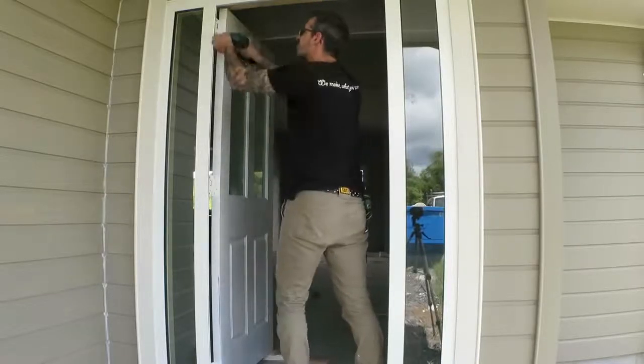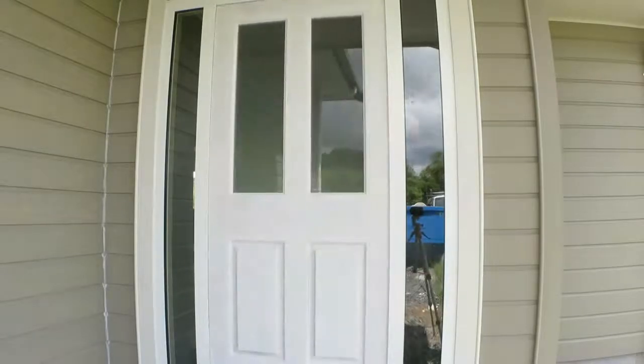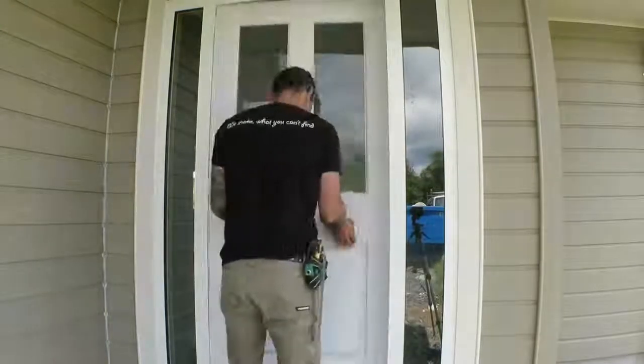I'm meant to be adding the lock or installing the lock on this door, but the client still hasn't gotten around to buying that yet, so this is it for now. I'll be back later when it's in.